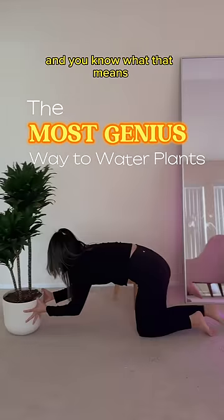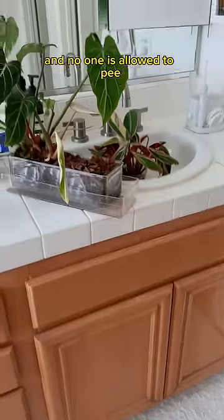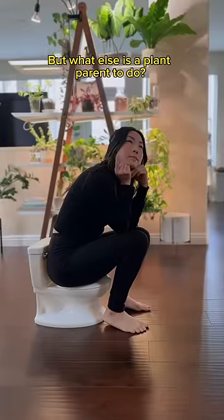Today's watering day in my house, and you know what that means. I very gracefully carry every single plant I have into the bathroom, and no one is allowed to pee, wash their hands, or use the bath until I'm done watering. Priorities. Okay, I admit it's not easy carrying all of these plants to the bathroom. Well, what else is a plant parent to do?